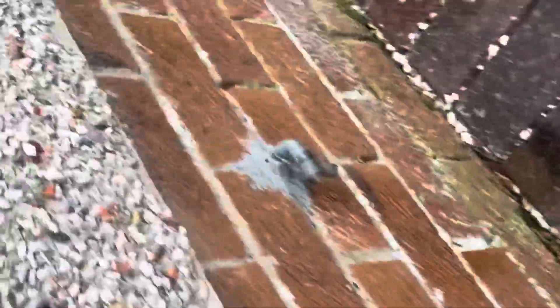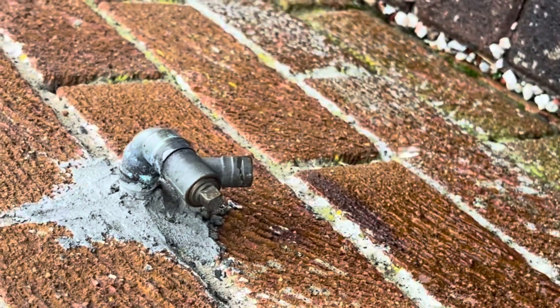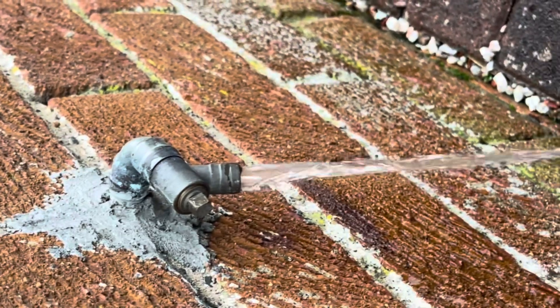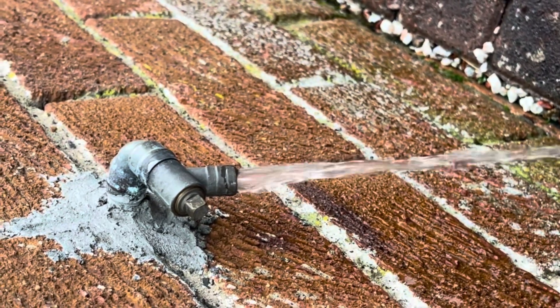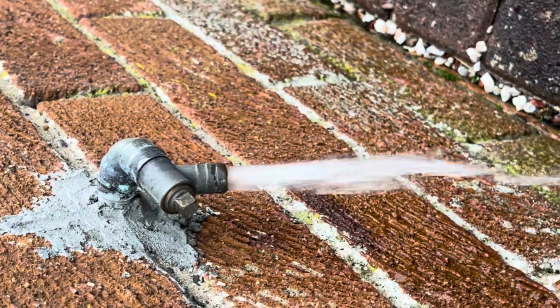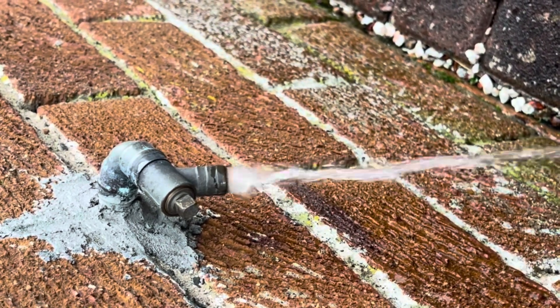There you go — you can see the water getting pumped out of the vessel, so it should be purely air in that balloon. As you can see, that's us pumping it out and recharging the vessel.